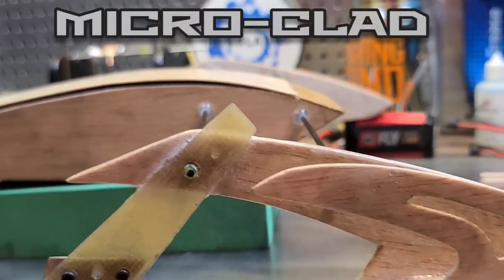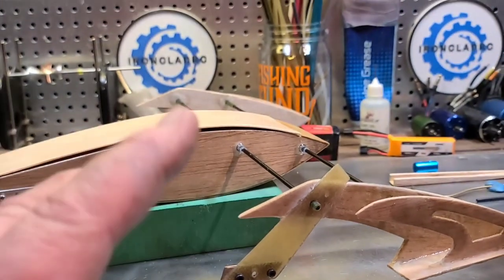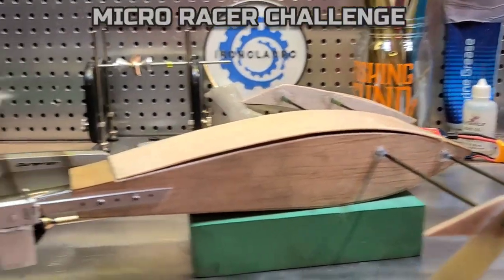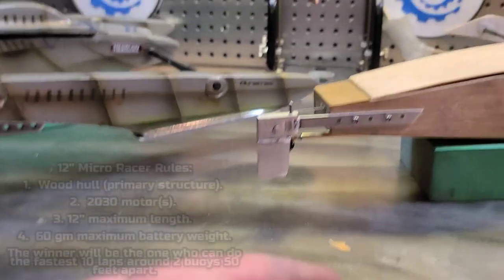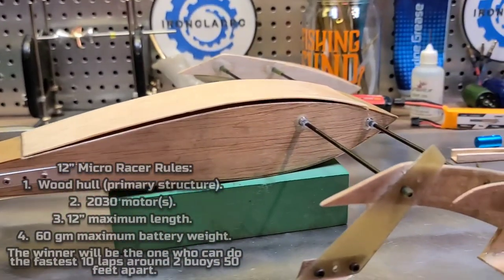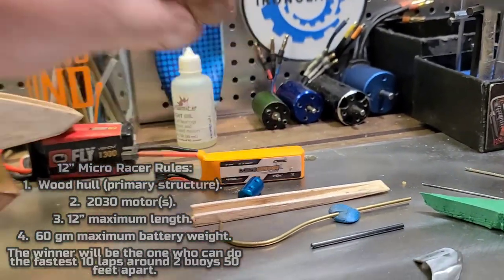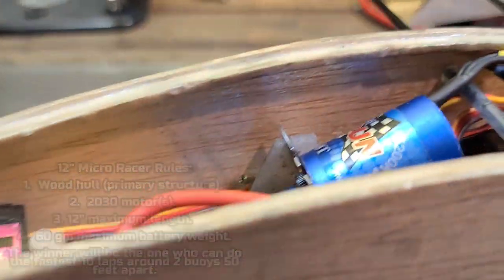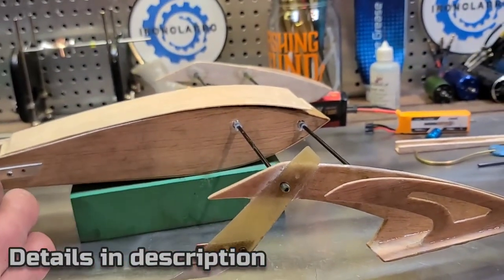You guys know what time it is - it's the Micro Clad! This is my entry for the 12-inch micro racer challenge. The challenge: go around two buoys 10 to 50 feet apart, 10 times, as fast as you can. You can use up to a 60-gram battery, you've got to use a 2030 motor, and the boat can only be 12 inches long.